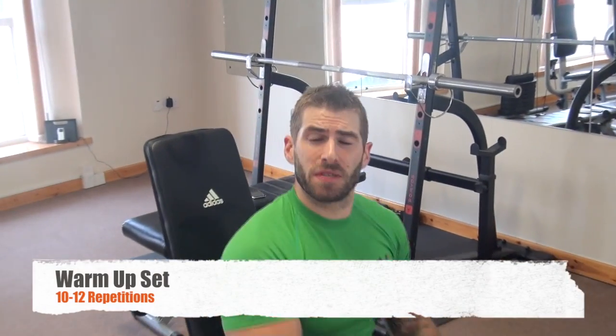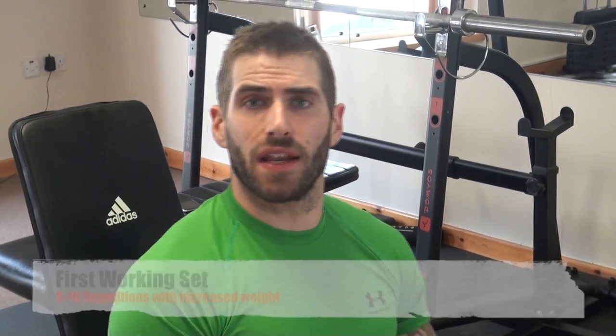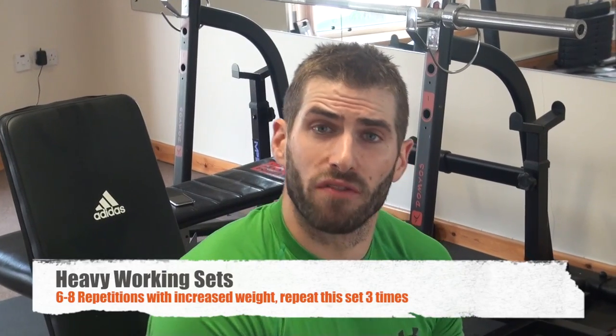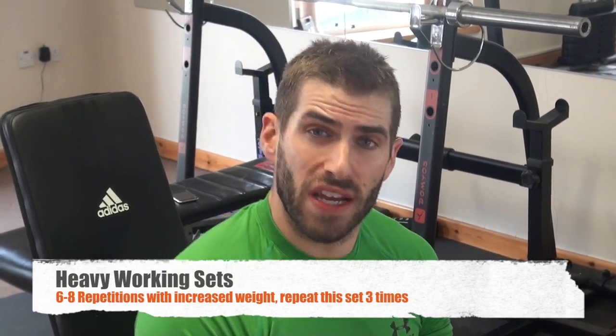We do a warm-up set of 10 to 12 reps, then add a little bit more weight and go for a set of 8 to 10 reps. Then we get into our heavy working sets where we go for 6 to 8 reps, adding more weight on. We do 3 sets of the working power range and then take about 1 to 2 minutes rest time in between.